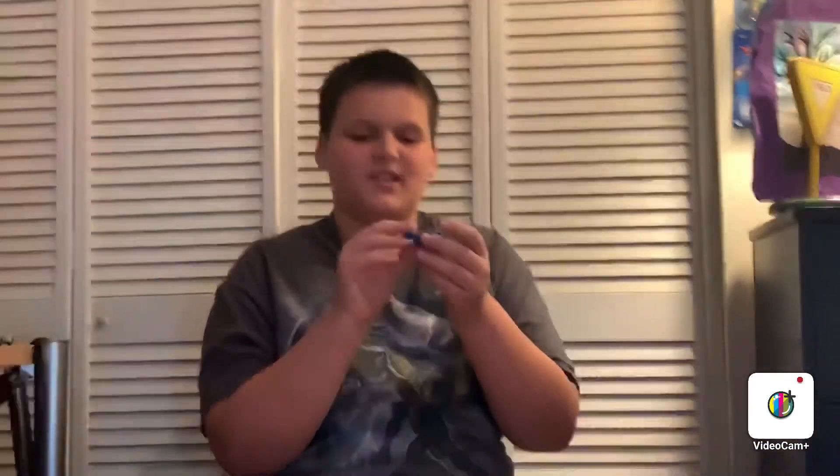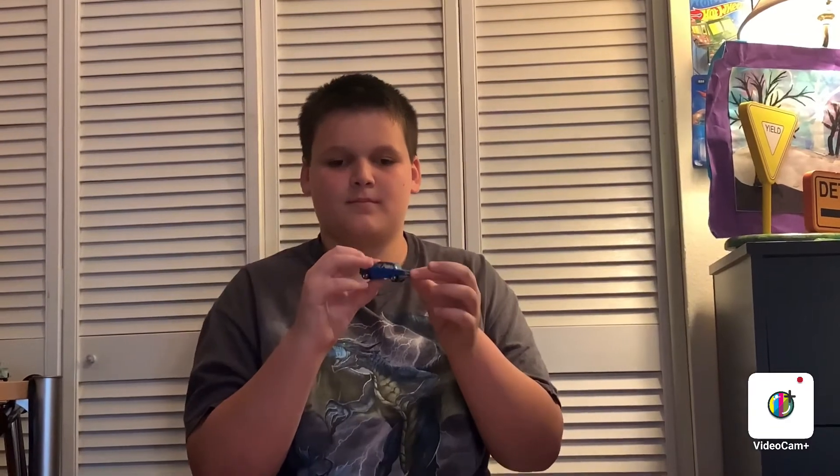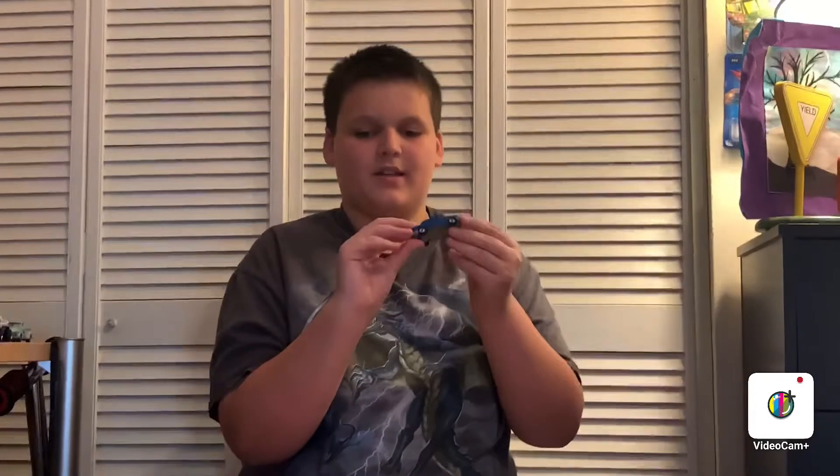I'm surprised it has two mirrors, because usually the really old school cars only have one mirror on the driver's side. And that's it — but you can see the passenger side and you can see the bottom.